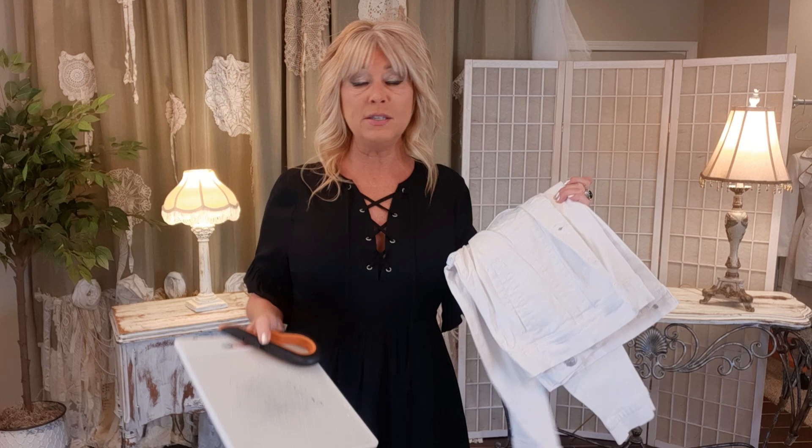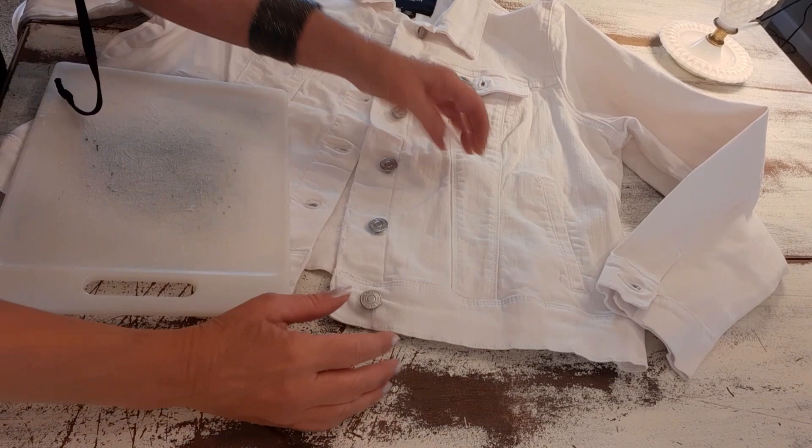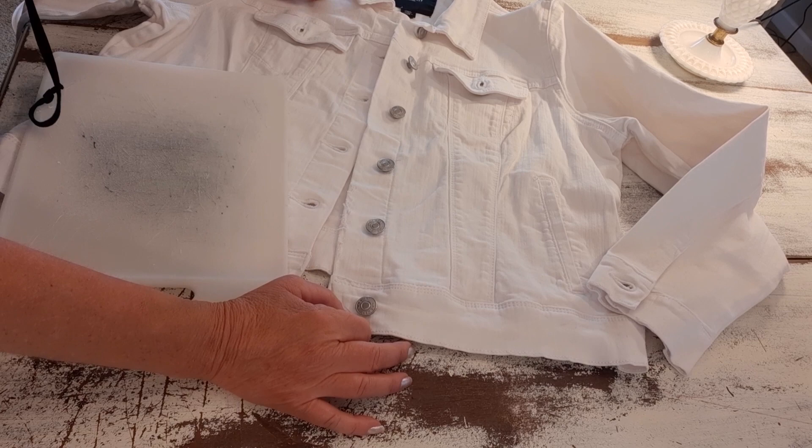The first thing I'm going to do is distress this, make it look a little ragged. This is really going to be shabby chic — the frayed edges will be shabby and then the pretty bead work will be very chic. I just need a small cutting board and I use a box cutter. This is a Slice brand box cutter — I'll put a link in my description, but any box cutter will do.